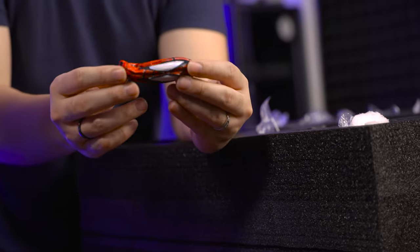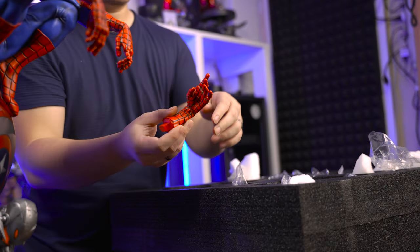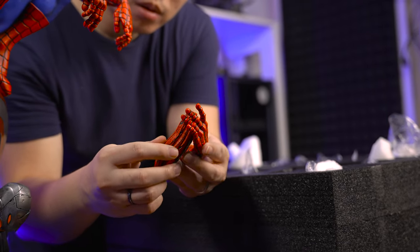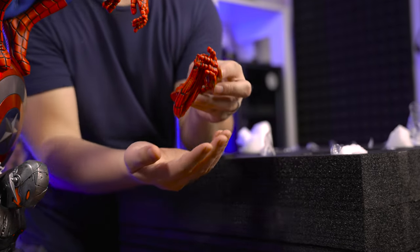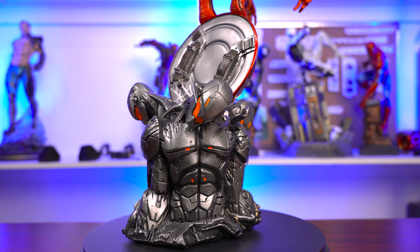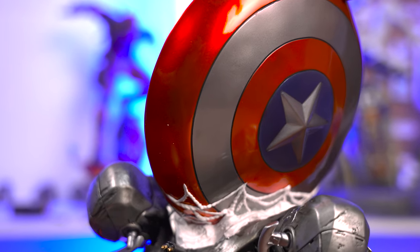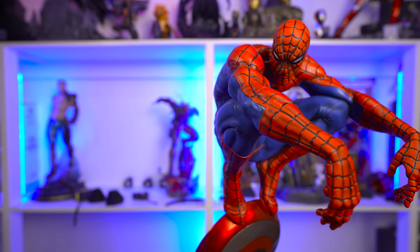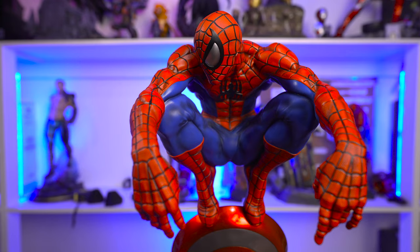We also have a mask of Spider-Man — I think if you don't want to display the mask portraits, then you can use this one. And that will go with this hand switch-out. So this is the switch-out for the mask of Spider-Man — there's a magnet there, you just need to find it. And here we go.